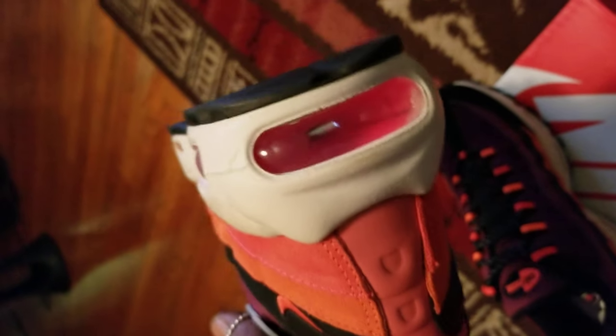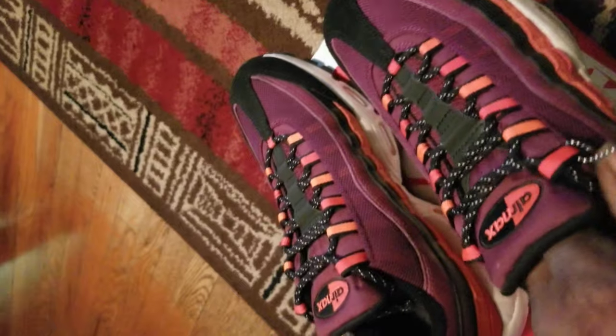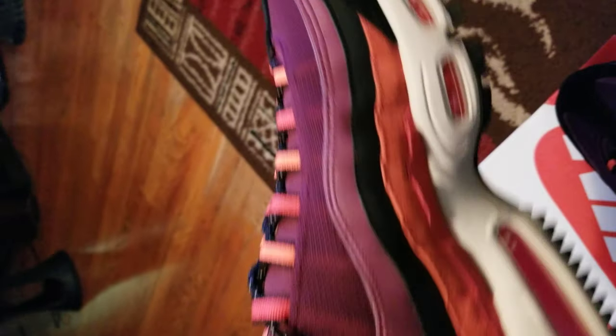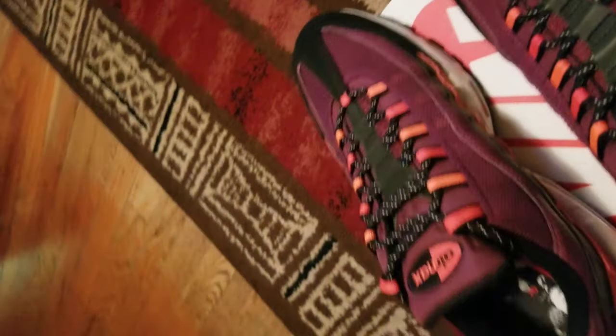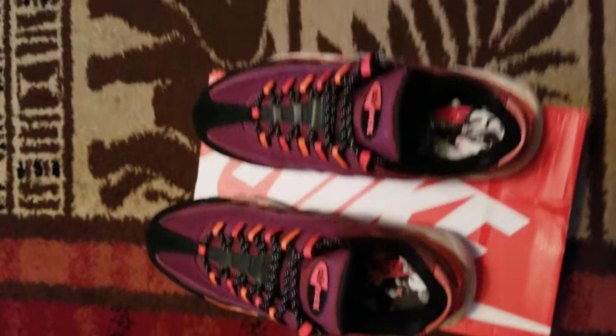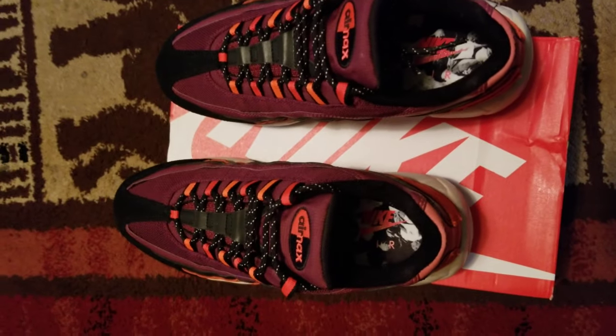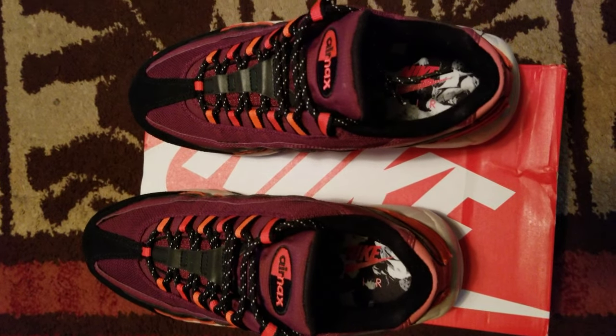I got different type of soles, orange right there with the black Nike sign symbol and swoosh. These are good, I like these — these are very different. I got them on Nike.com, fellas. They're on sale — $180, on sale now for $102. Peace out y'all, have a blessed day and be safe out there.